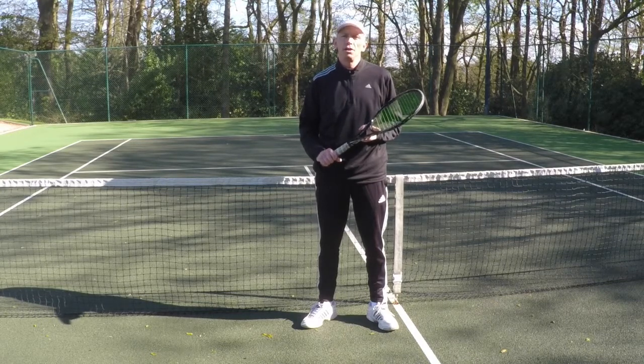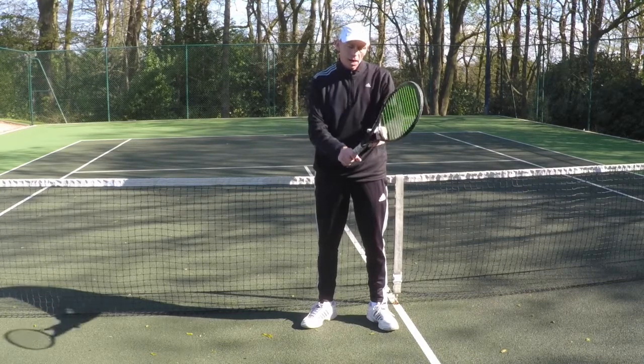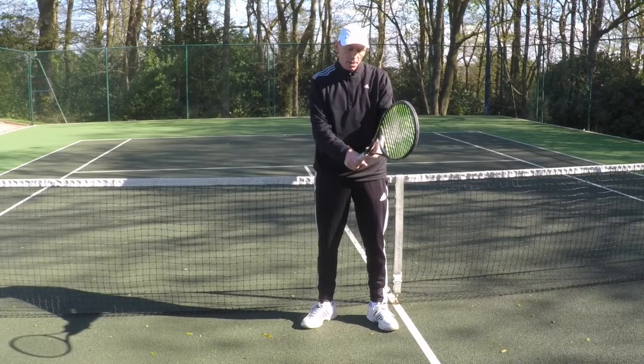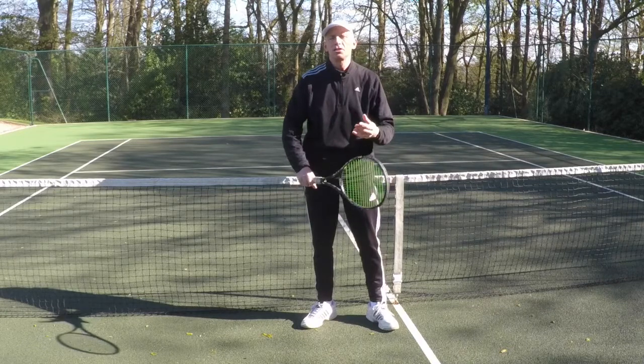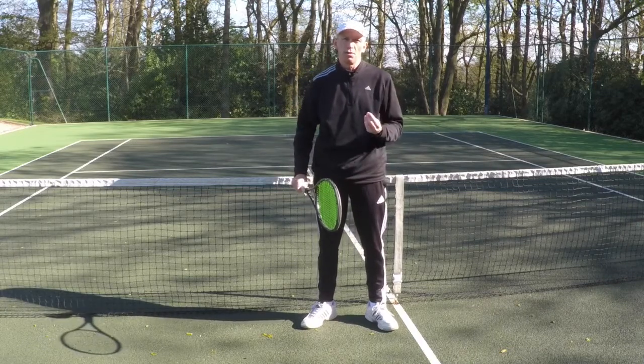There are three key ingredients. Firstly, the grip. I'd use a service grip or maybe even move my hand slightly further to the left and make it more towards the backhand side. This is going to strengthen the grip which is really important on the half volley.